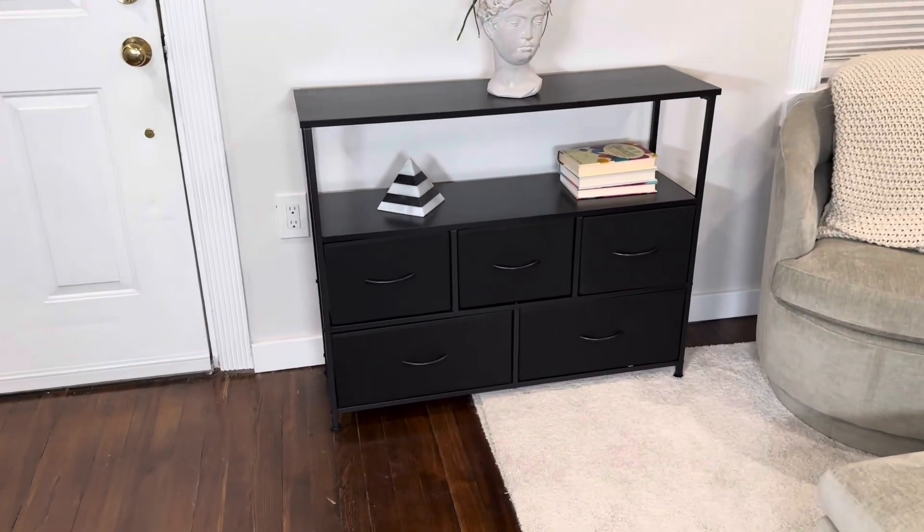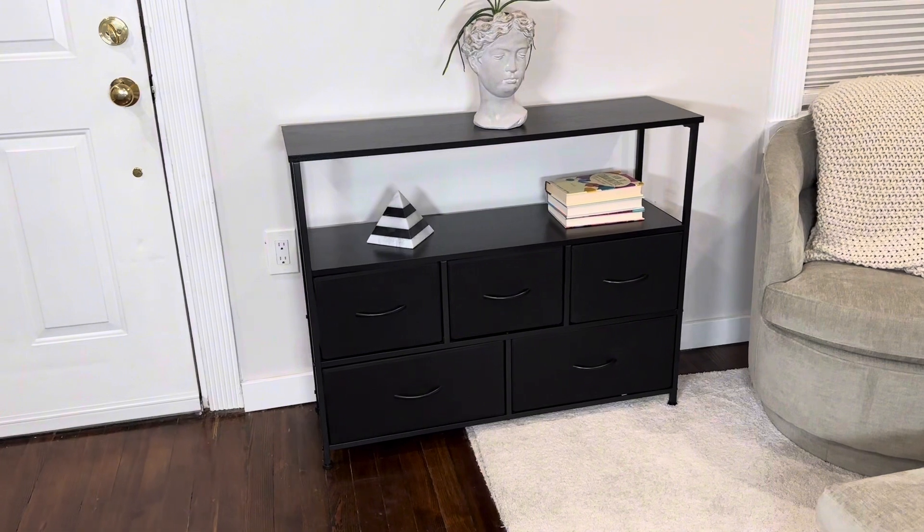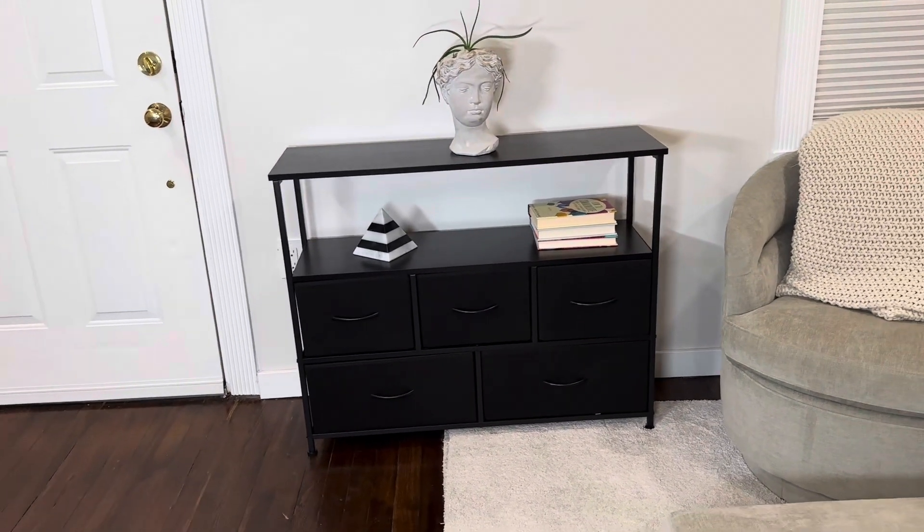Overall it's really great quality, it's on trend, it looks great, very easy to assemble, and it works really well.